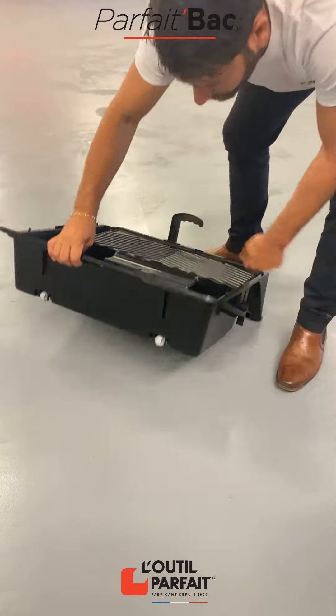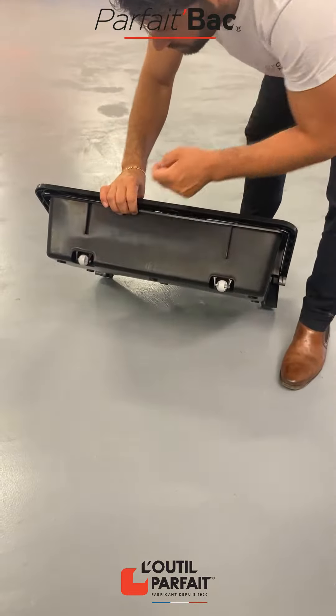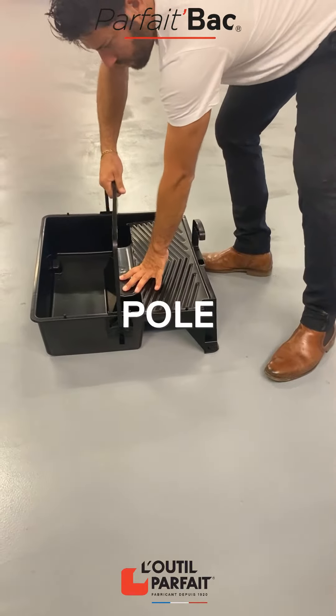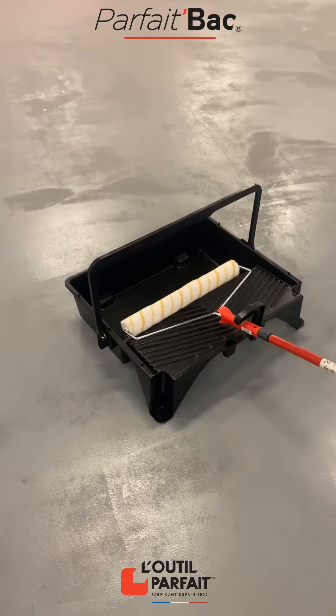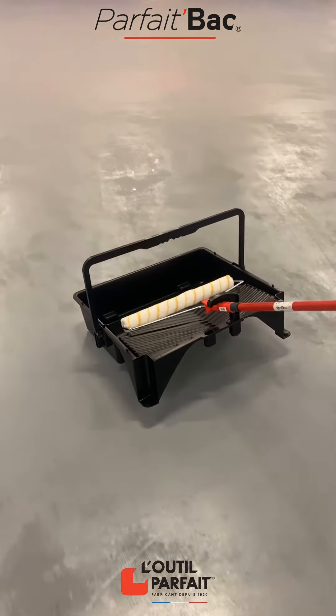Non-slip pads and wheels guarantee stability and ease of movement. The handle clicks into a vertical position to hold the roller in place. You can move the Parfait Back on its wheels by passing your pole under the handle.